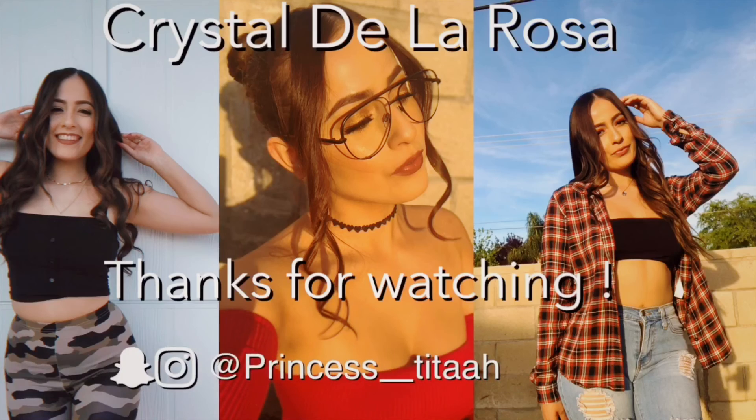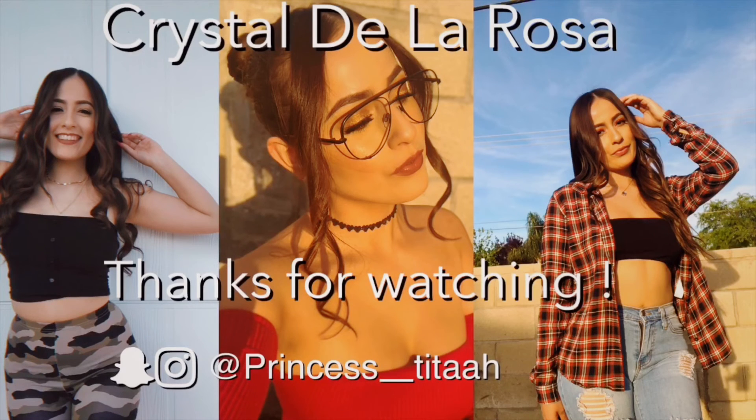Alright you guys, this is the completed look. I hope you guys like it. If you guys try this look out, don't forget to tag me — I definitely want to see what you guys come up with. Don't forget to subscribe to my channel, and I'll see you guys in my next video. Bye!